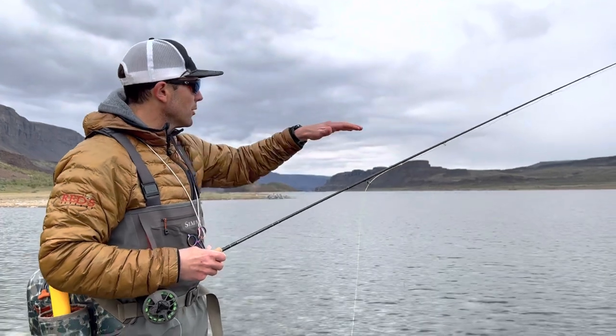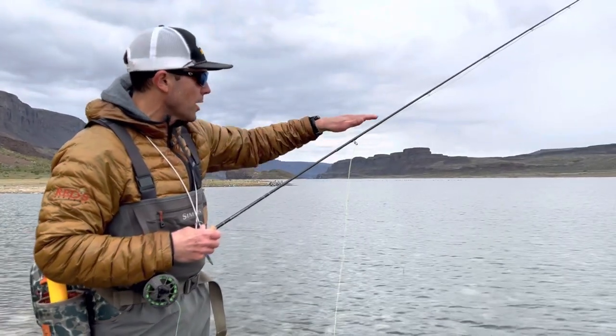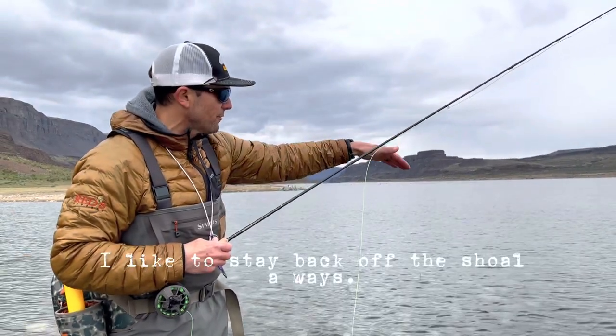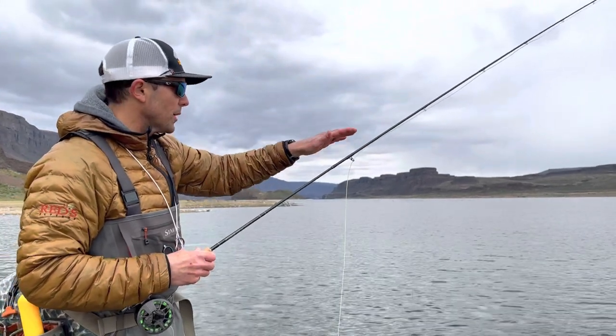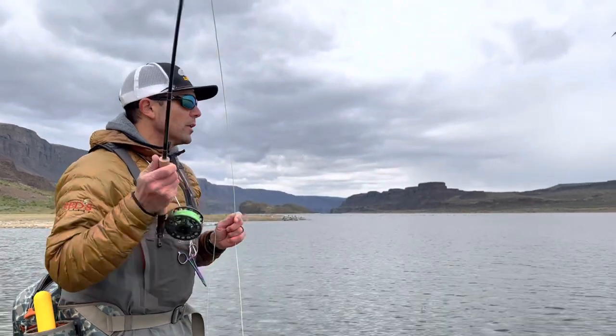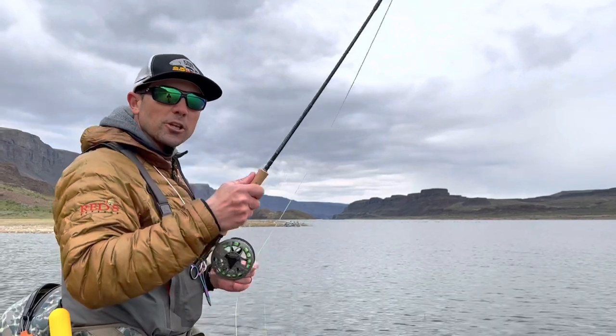Today I'm wade fishing the edge of a lake, walking along the shoal. The shoal is essentially where I can see the bottom and then it drops off. Right here it drops off about 15 feet away from myself, so I'm walking along and picking strategic areas where I think there's a good drop off.